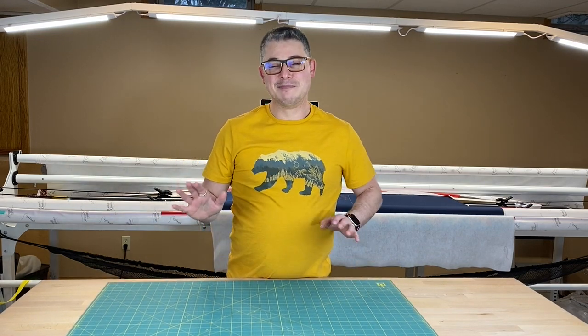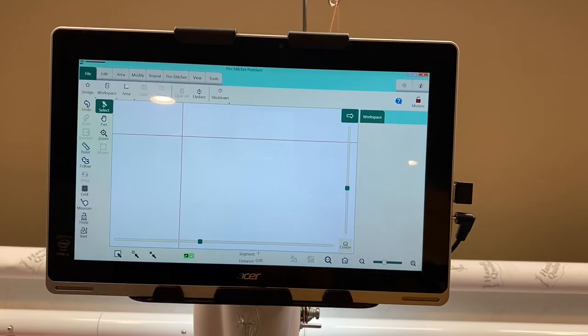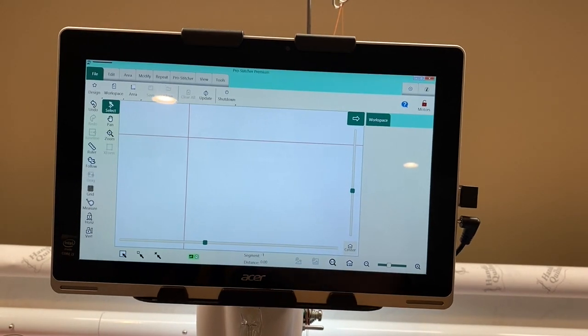Check me out — I tend to be a little bit fun. I know I'm crazy, but that's part of my charm. So I'm going to bring you along, we're going to get to the machine so you can see what's going on in real time, and I will walk you through how to line that design back up. All right, so here is my ProStitcher tablet and my machine's all ready to go.